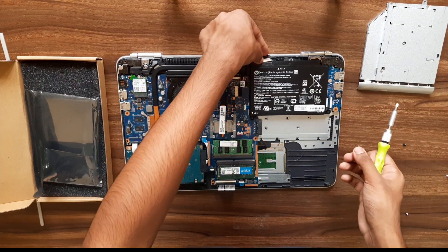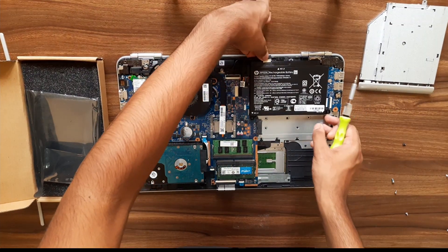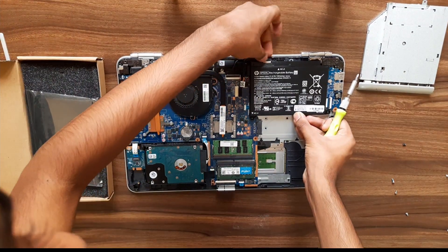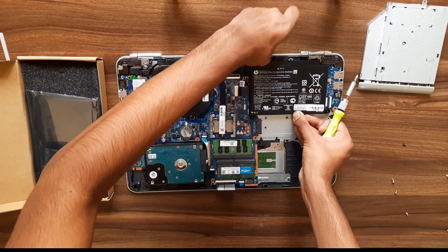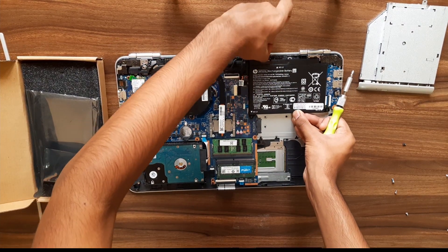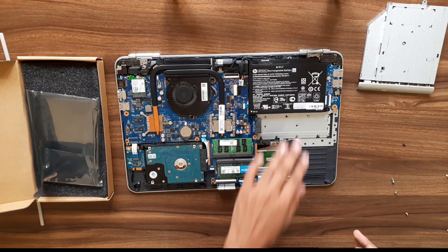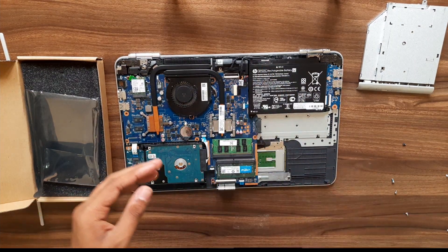Just connect this connector back — push it in. Yes, the battery is replaced. Now I'm going to show you how to replace the RAM sticks.